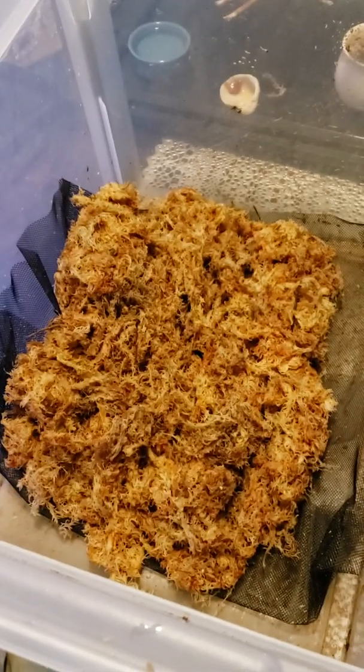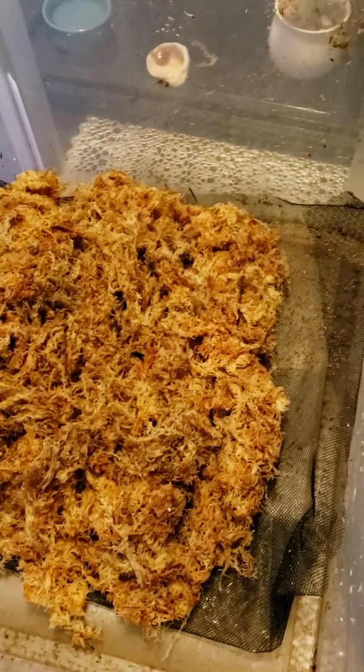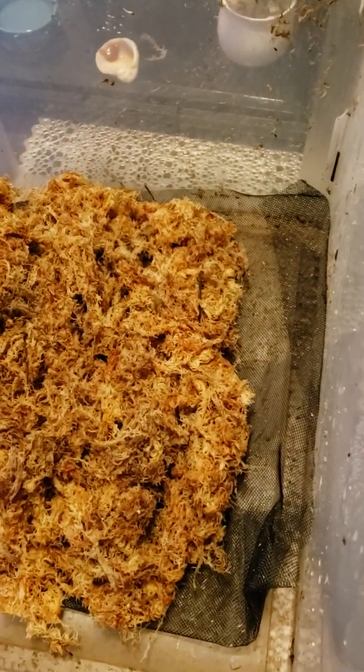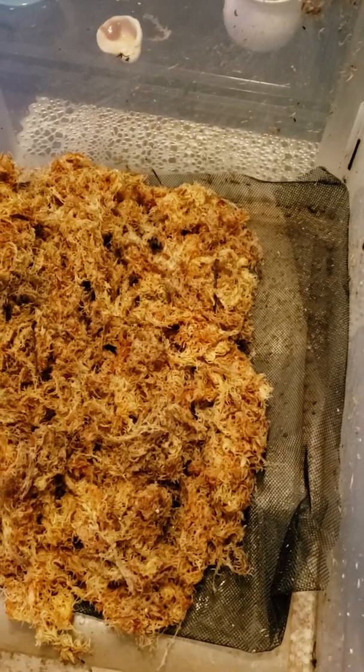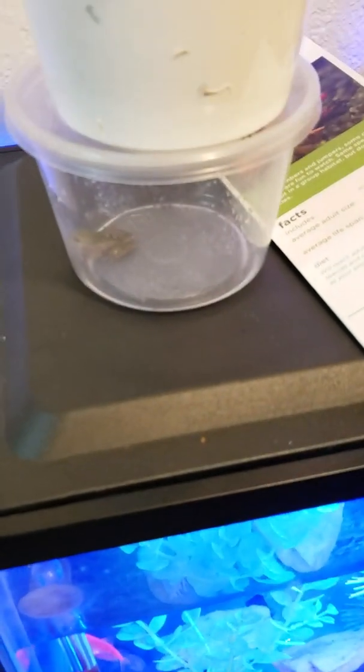The humidity is at 70. Now I'm about to spread out the mesh and the net — slowly but surely I'll build it up, and I'll probably put some dirt in so that Corona has some dirt to play around with.